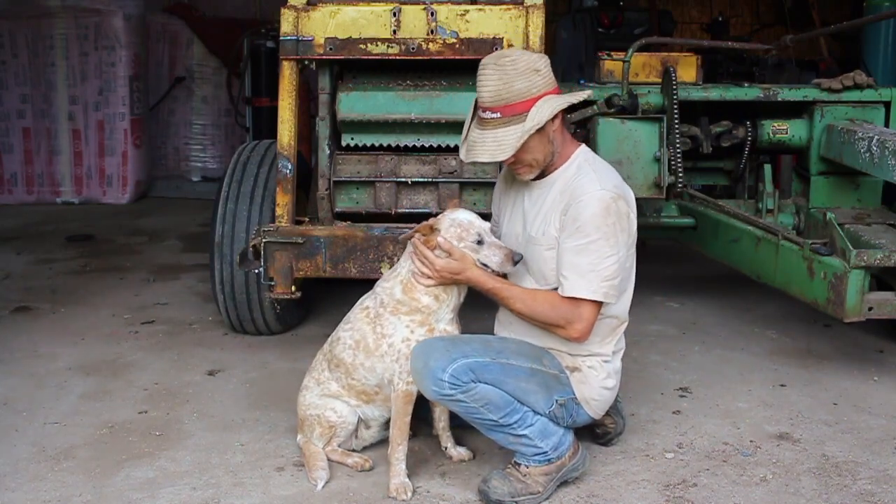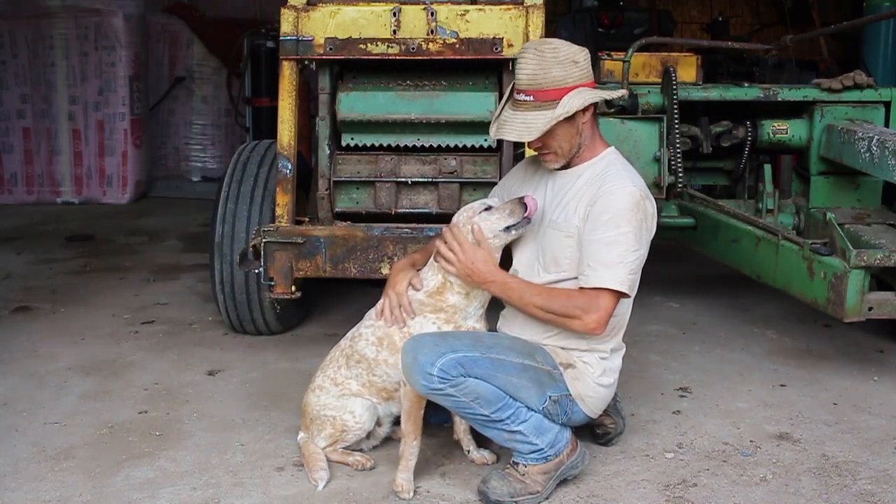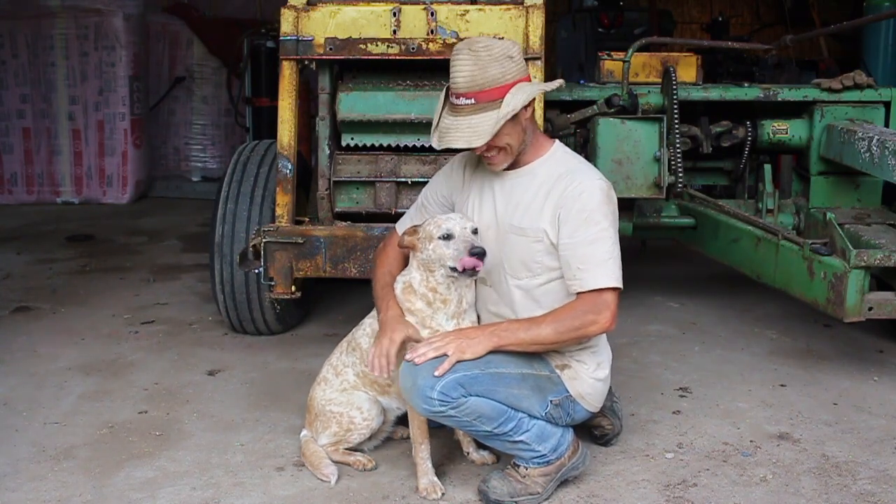Hey best friend! This is my Lucy. I love her to death.